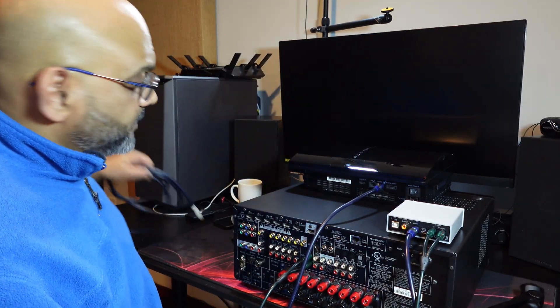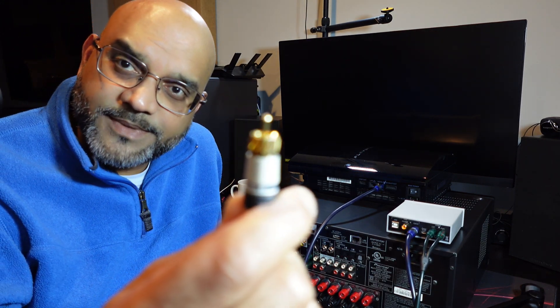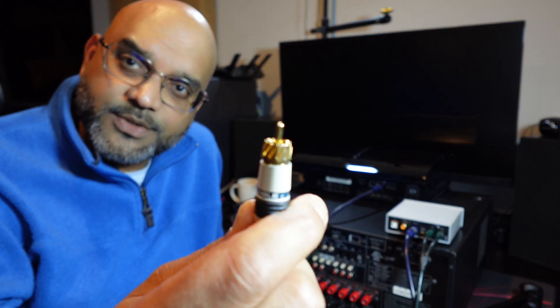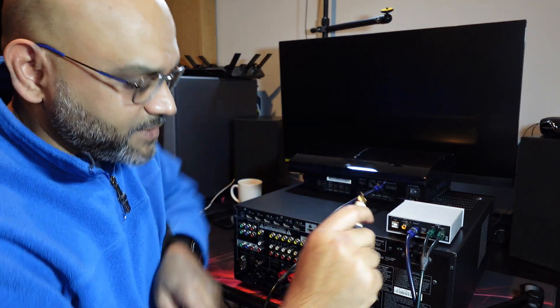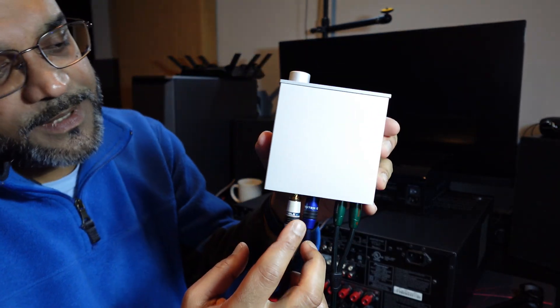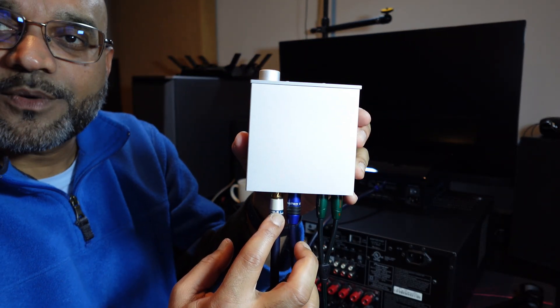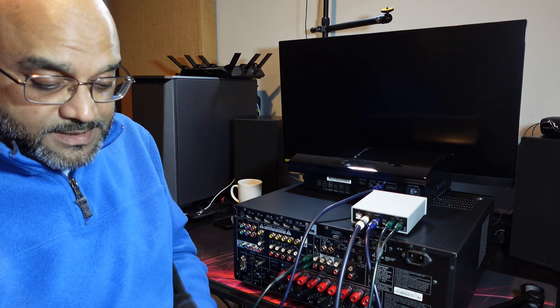Now if your DVD player or CD player has a digital coax connection, you can take the digital coax from your device and plug it into the DAC. So you can use the digital coax from a source, or you can use an optical — these are your source input options.